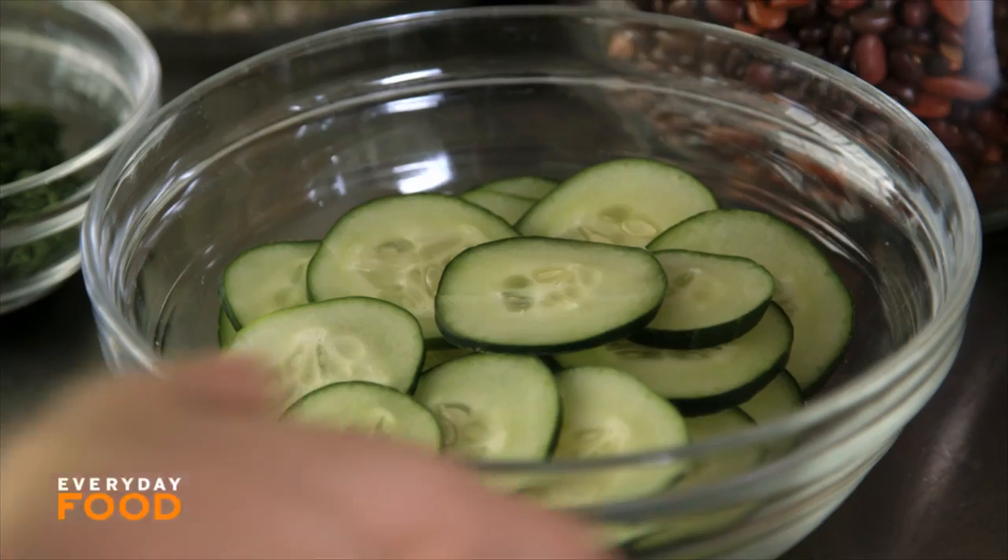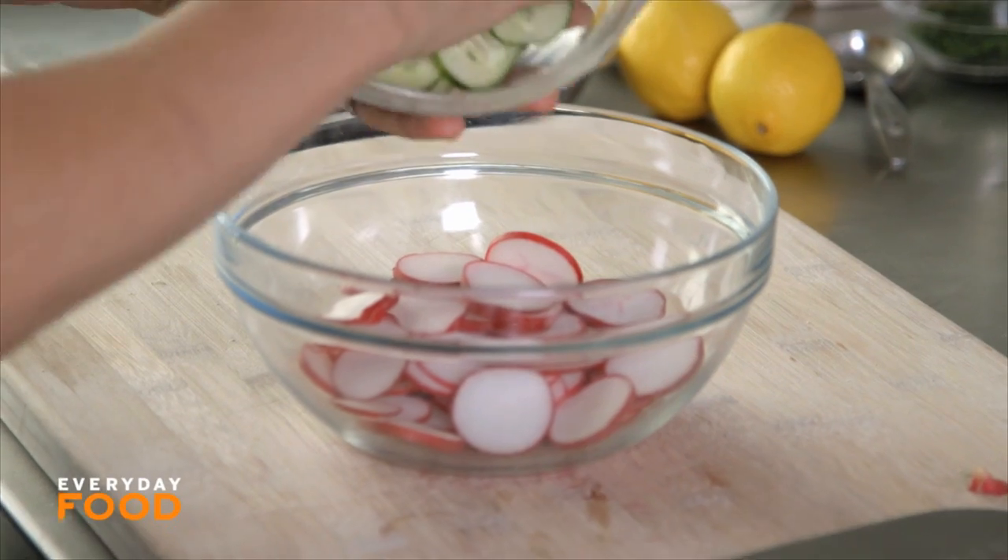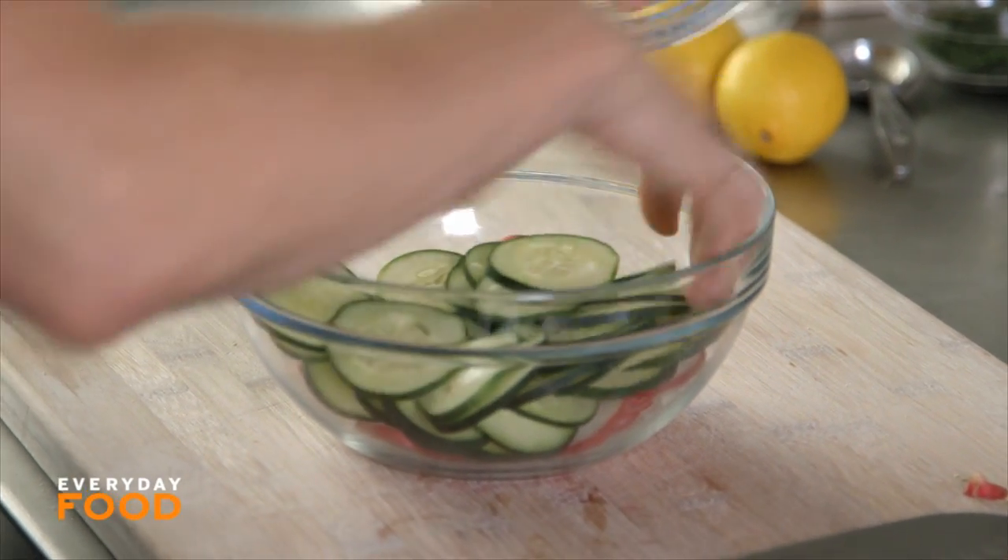More on the salad — add some cucumbers, thinly sliced, about equal amounts, about a cup or two of each.